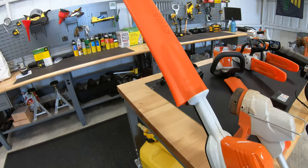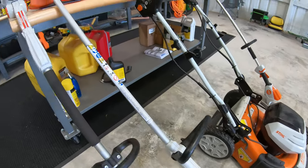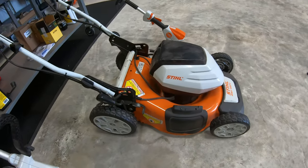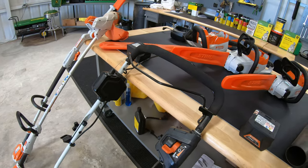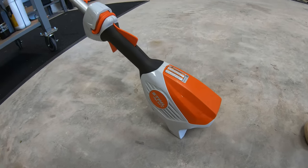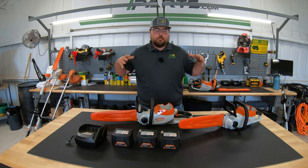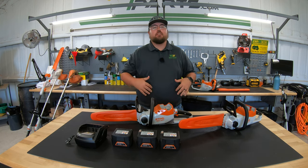Moving out front, we have an extended hedge trimmer, the HLA 56, which is adjustable at the end to give a wide range of cutting angles and extended reach. Next to that is the FSA 57, the smaller of the two trimmers in the AK series. In the middle we have the RMA 460V — there are two mowers in the AK section, the 460V being self-propelled. Lastly, the FSA 60R is the more heavy-duty trimmer in this lineup.